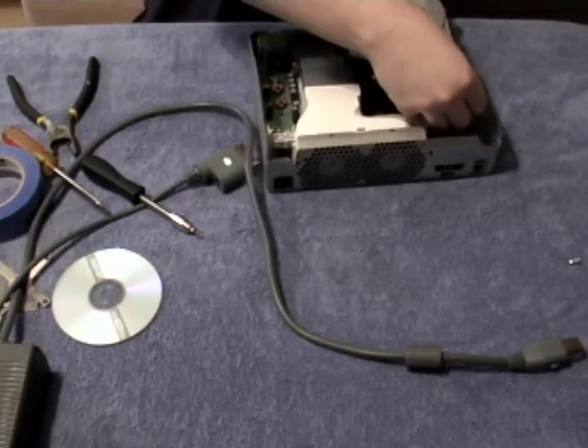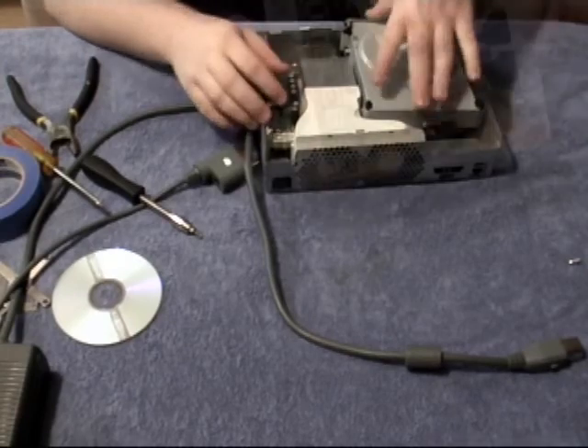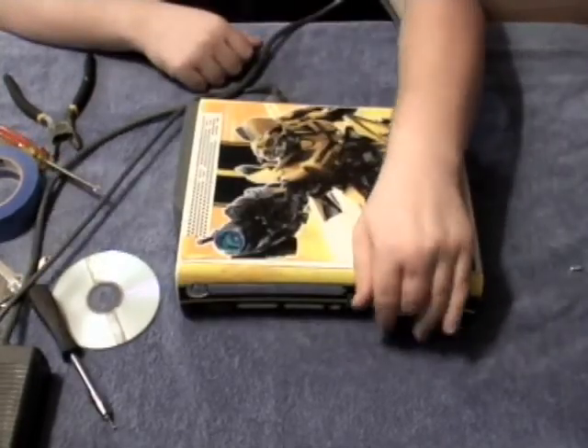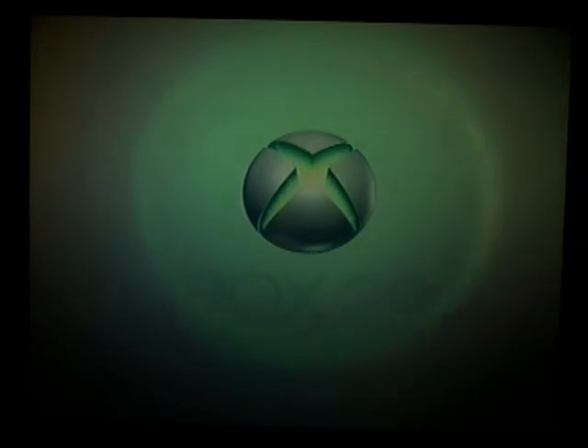Once reassembled, turn your Xbox on and your Red Ring of Death should be 100% completely repaired. Thank you for listening, and if you have any questions, don't hesitate to ask.